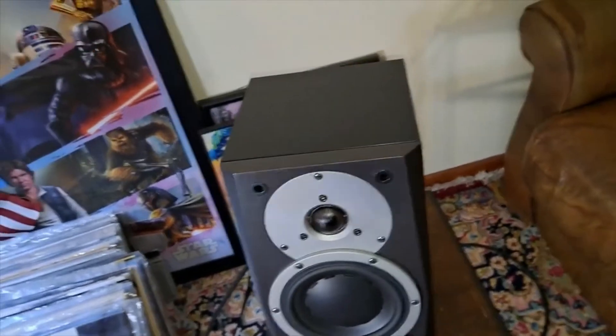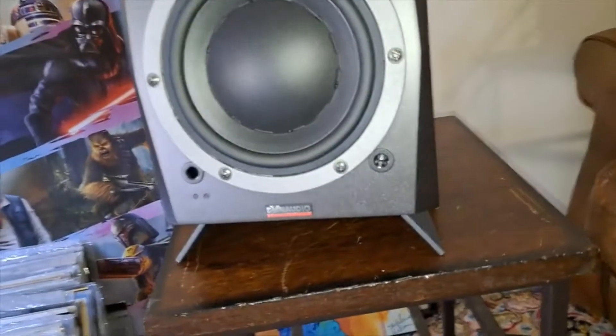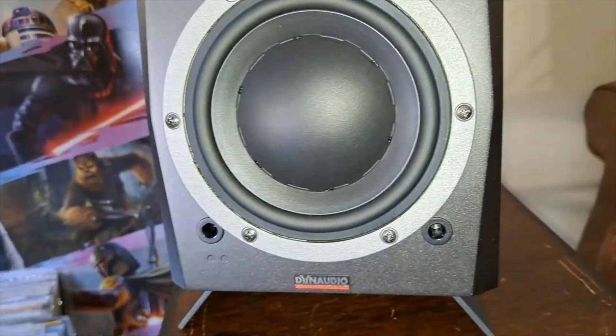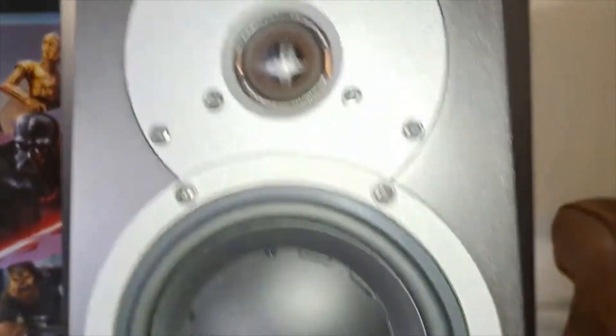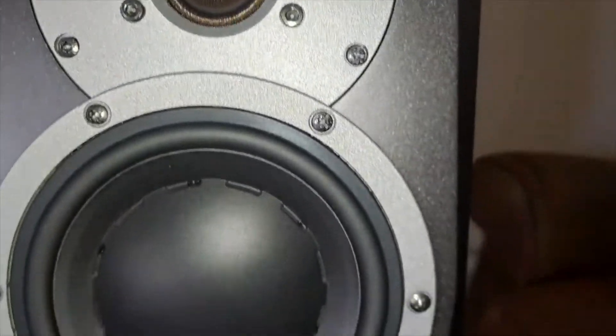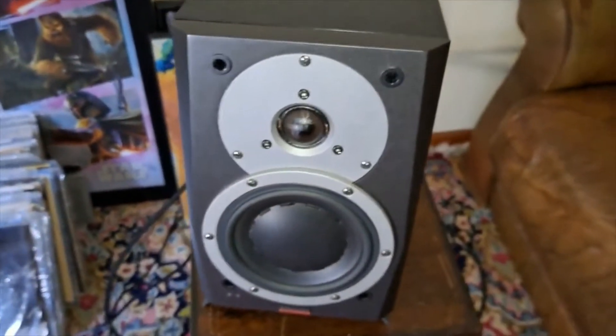Let me check the weight because I never checked. Yeah, 15.4 pounds — even more than I thought. So this is a 1.1-inch tweeter and the woofer is less than six inches. It's a very compact speaker.